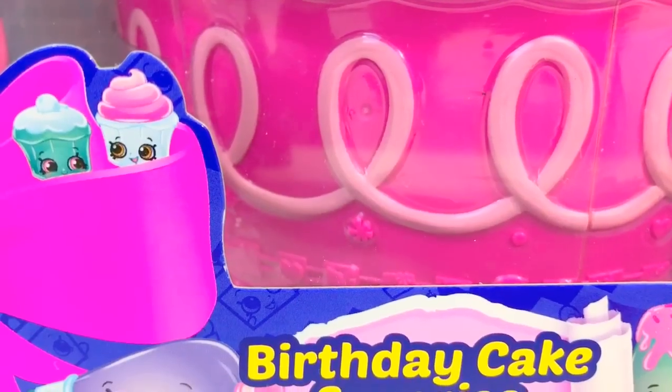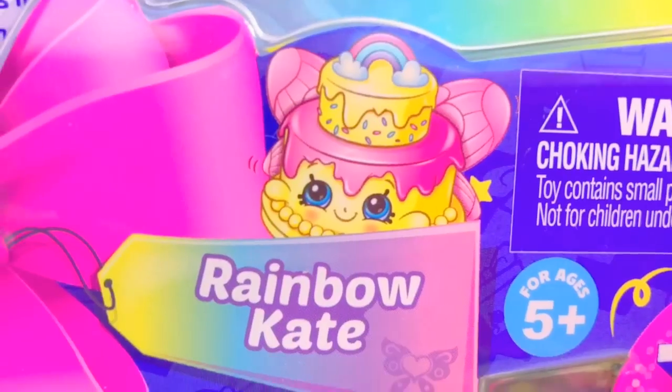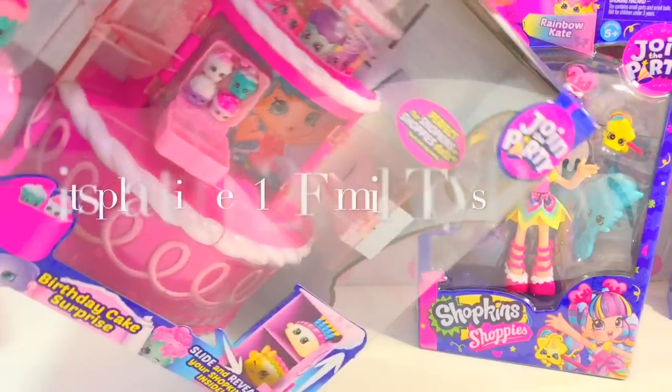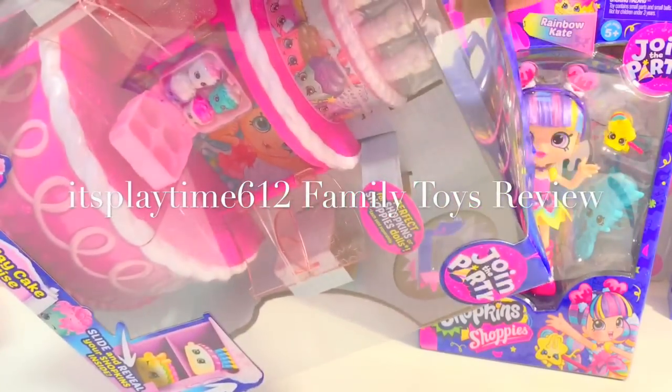Wanna join the party? Look, we have a huge birthday cake and we're also gonna be having rainbow cake. Shark Team Season 7 birthday cake, here we go!